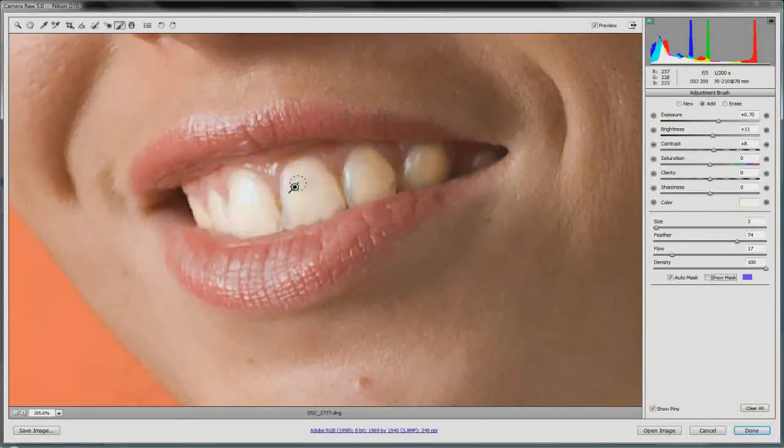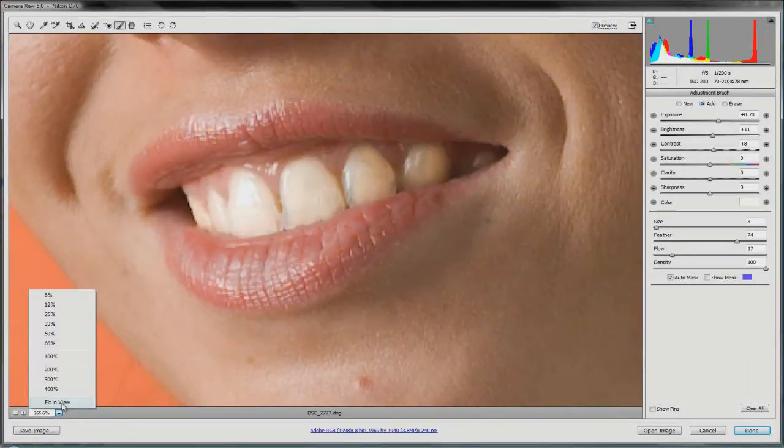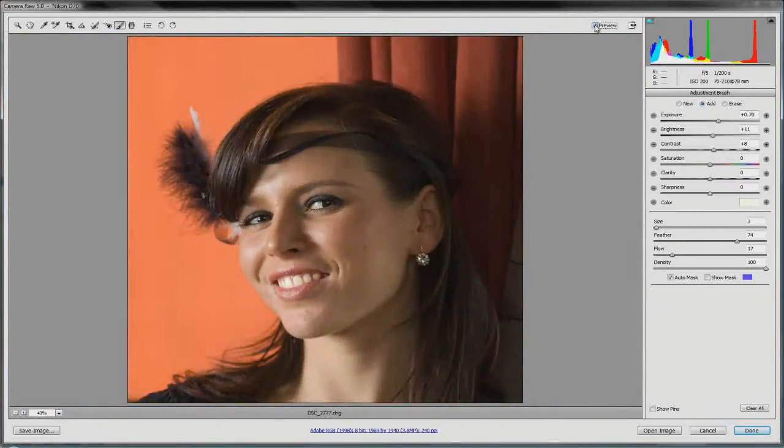Turn off the mask and also turn off the pin so it doesn't get in the way. Then do a preview before and after. Zoomed in it's hard to tell what this is doing to the whole picture, so let's fit in view. Before and after — it may look too bright, but you can adjust: lower the exposure, lower the brightness or contrast. For this tutorial let's leave it pronounced so you can really tell — those teeth really stand out. Cheap and easy dental whitening!